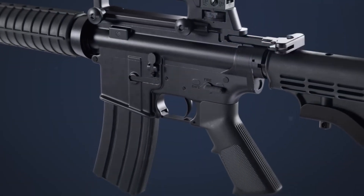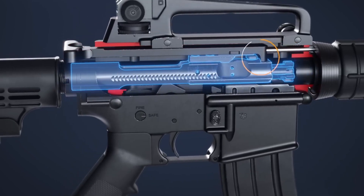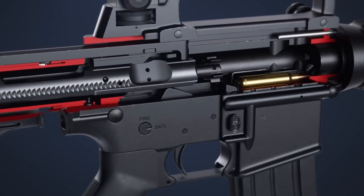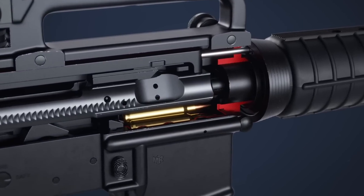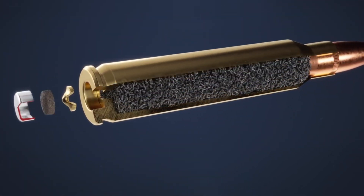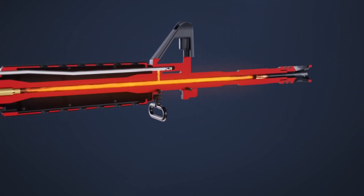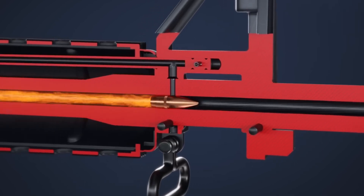The focus on bore alignment and finish isn't just about making things look pretty. When a round is fired, the explosion behind the bullet creates intense pressure that must push evenly on all sides. If the bore is even slightly off-center or rough, that pressure becomes unbalanced, sending the bullet off course. This is where the math and engineering come together — the tiniest error in these early stages can mean the difference between a rifle that groups shots tightly at 100 yards and one that can't hit the same spot twice.